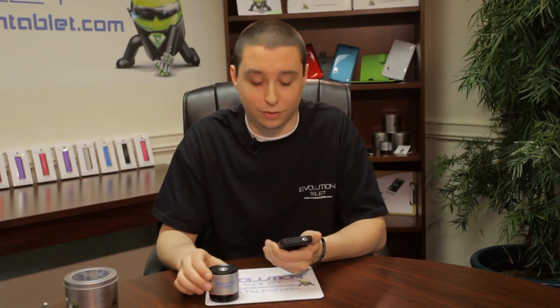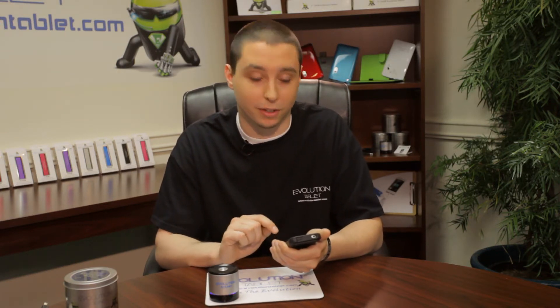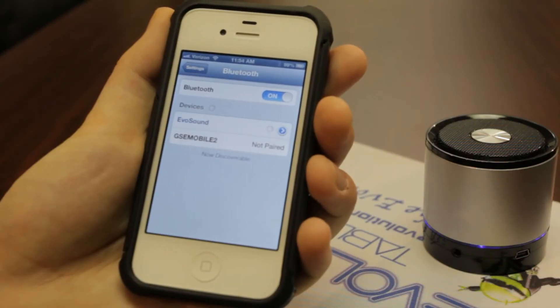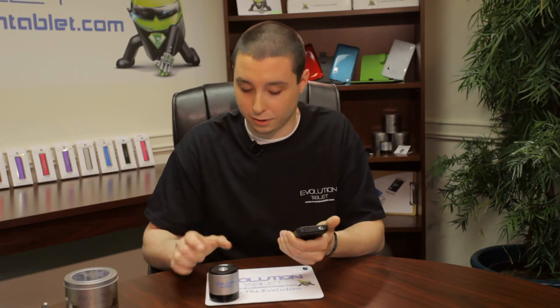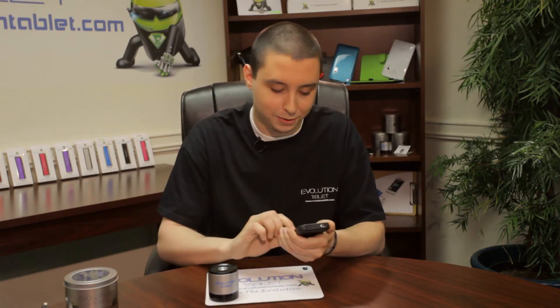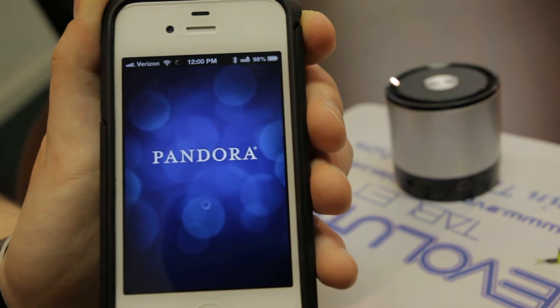The speaker is now searching for your Bluetooth device. On your list of Bluetooth devices, it's going to come up as EvoSound. So I'm just going to click EvoSound. [Speaker]: Bluetooth is connected to your device. The speaker is now connected to your device. To play music, I'm going to go to Pandora and just hit play.